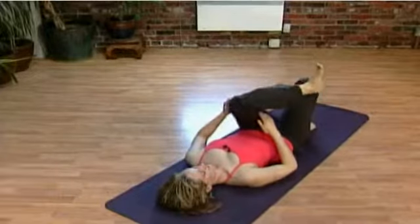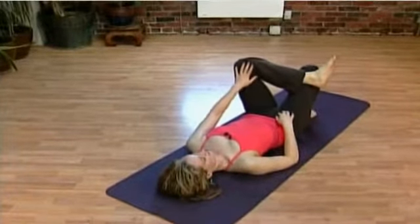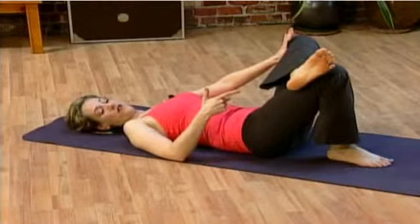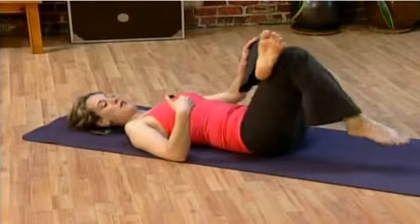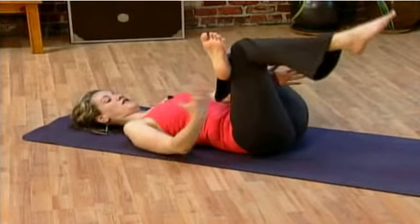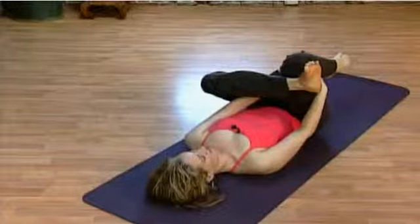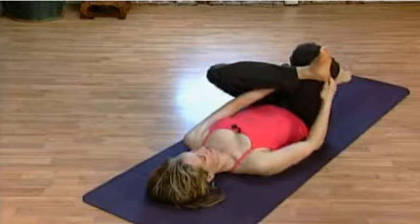Change this into a stretch for your backside. Cross the ankle over the thigh. Your hand could gently push the knee away with the back foot on the floor, or the back foot can come up — one hand through the middle, the other around the outside, to pull the legs in. Breathe into the hips. And switch when you're ready.